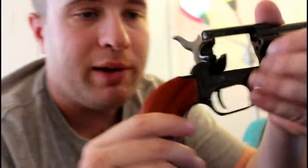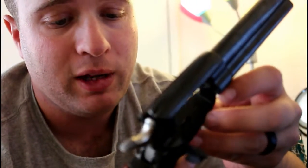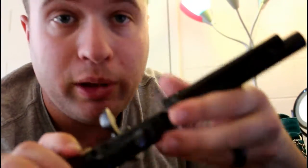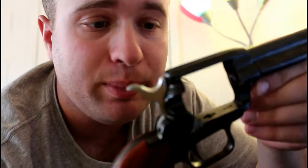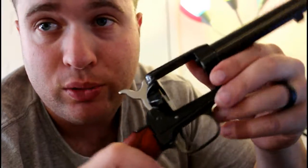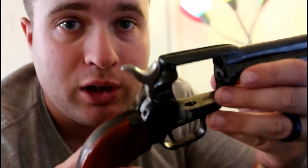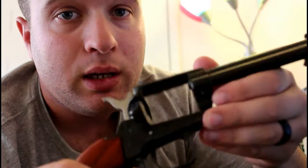I actually called the manufacturer, Heritage Arms, and they were very generous — they're sending me a free new cylinder hand with the spring assembly. I've already watched plenty of YouTube tutorials on how to disassemble it and looked at the manual and the parts. It's actually very simple to completely disassemble this firearm. When I get the part, I will do an instructional video on how to properly disassemble and reassemble it.